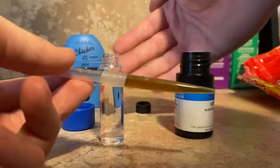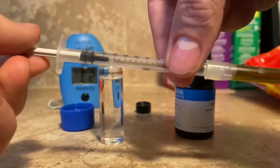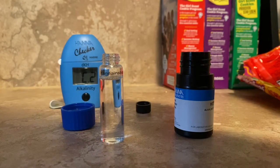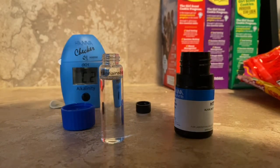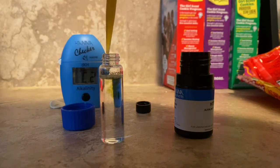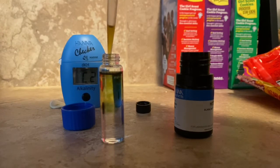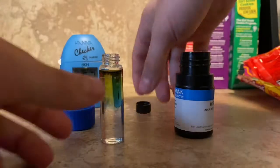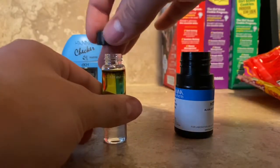We're going to slowly add that reagent to the sample of tank water. Make sure not to get any on the outside of the vial. Also be sure to rinse that tip afterwards.